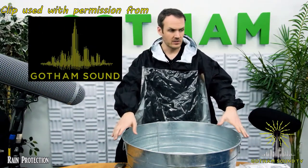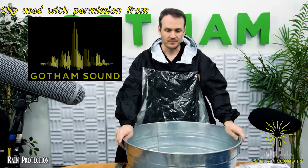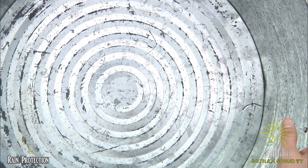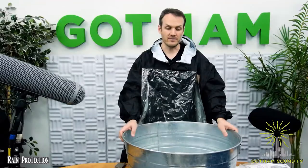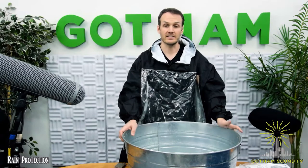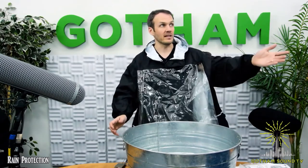Here we have a large basin of water — our empty basin. You can hear it's pretty hollow, sounds pretty bad. So if you were to be filming inside a building with a hot tin roof, it might sound like this when it rains.